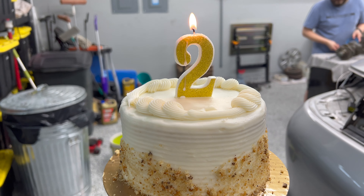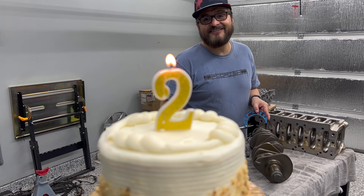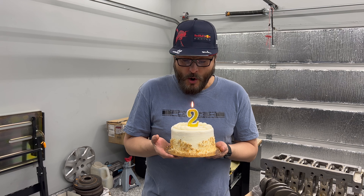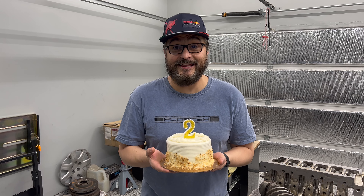Hey baby, what do you got there? Is that a number two? Yes, take it. It's Yogi's Garage second anniversary! Happy birthday, Yogi's Garage! Make a wish — 10,000 subscribers by October 1st. You told everybody, now it's not going to come true! Maybe just 1,000? I'll take 1,000 by October 1st.